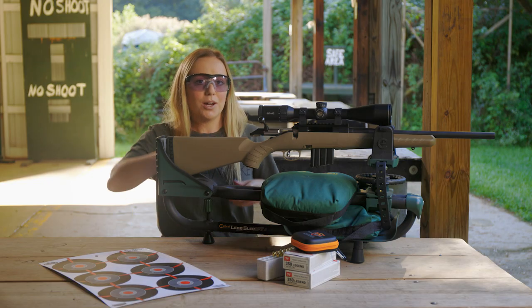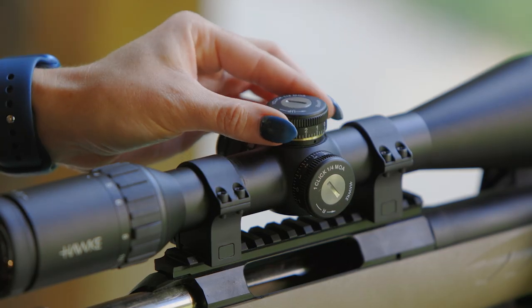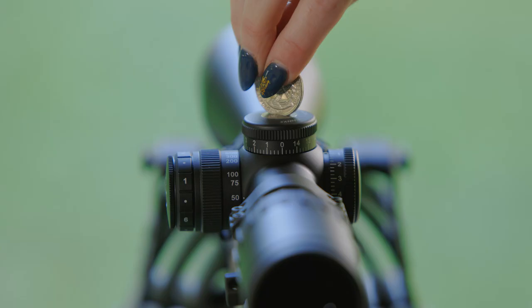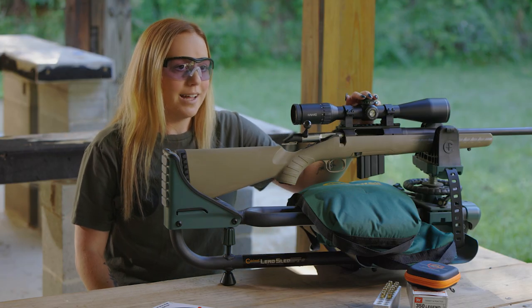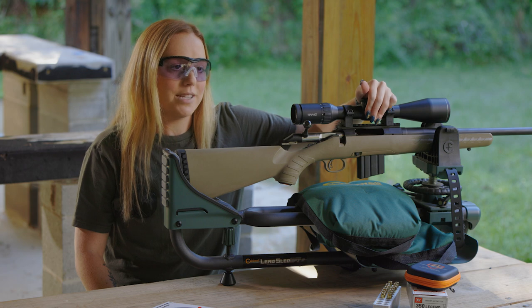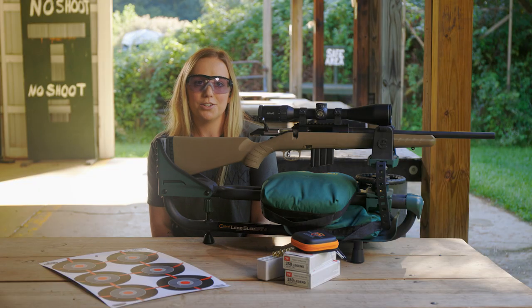With your scope zeroed, you can now reset your turrets to the zero position. Remember to push exposed turrets back into the locked position and replace any caps that were removed. If you have a scope with Hawk's zero lock and stop elevation turret, be sure to set your zero stop at this time.